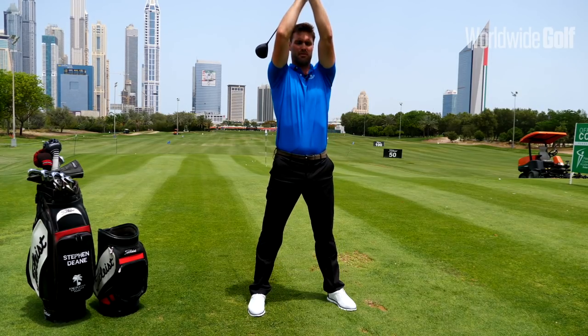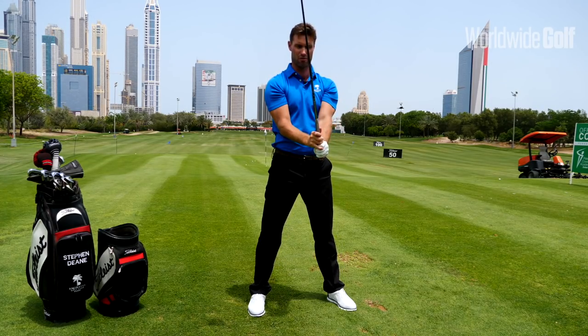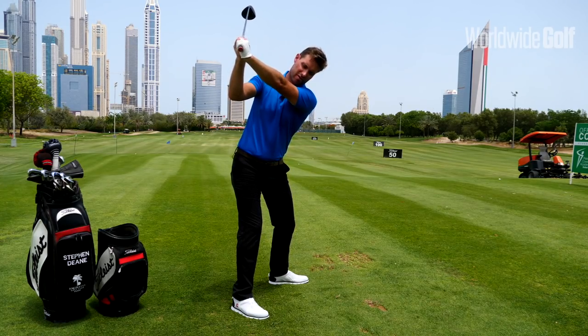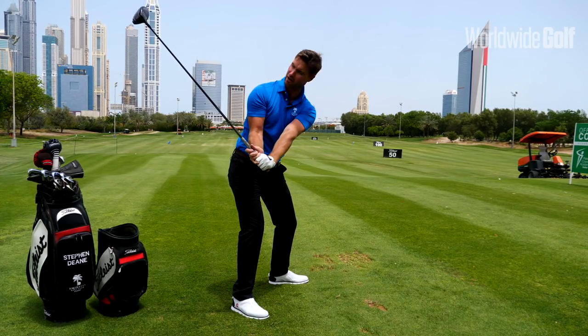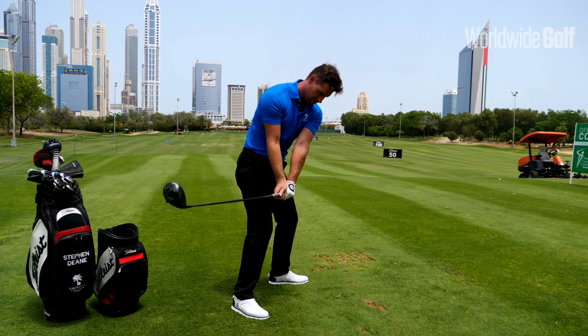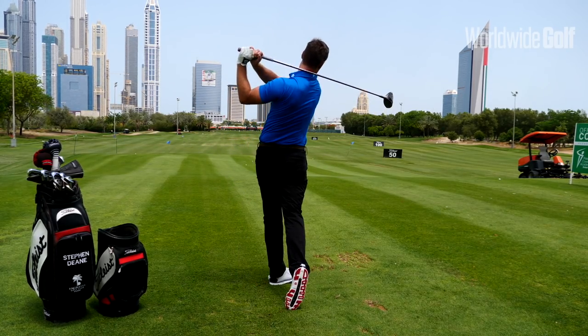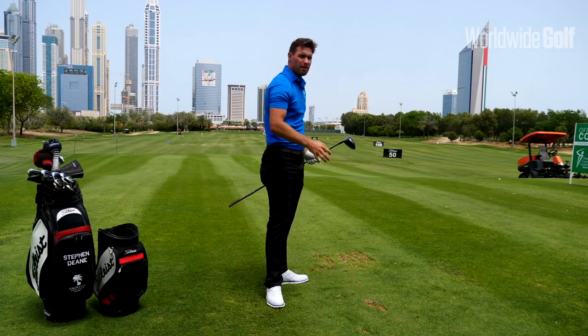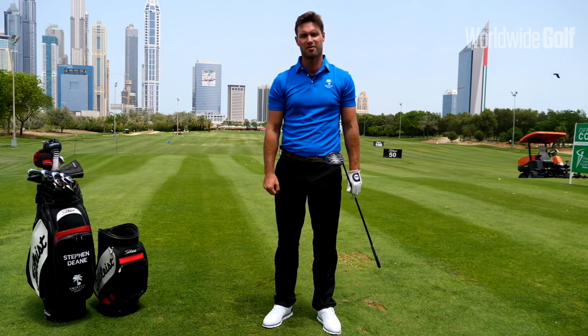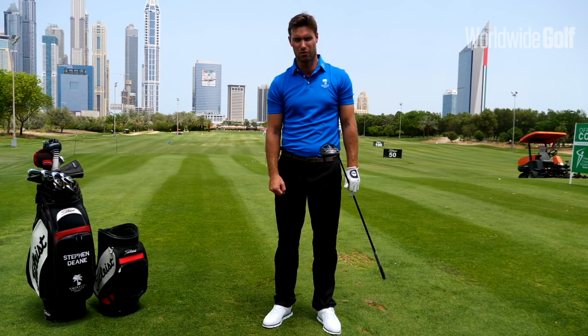We're going up and letting the shoulders sit back down — that's the key motion. Once the club is in that great position, we just let the wrists un-cock, which gives the speed through the ball. That's something you can experiment with and try. Come to the Academy — we've got a great team of professionals here who can certainly help you with that. Thank you.